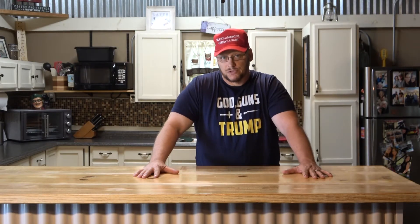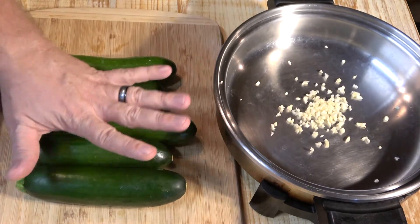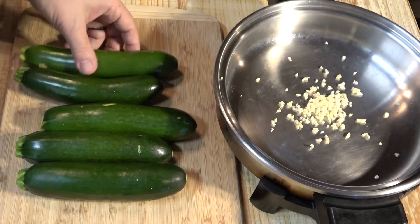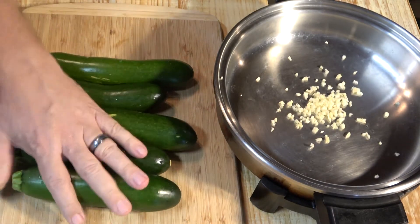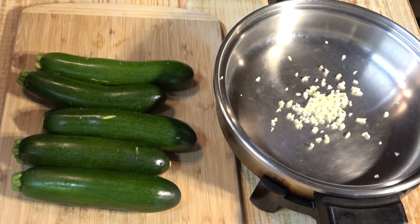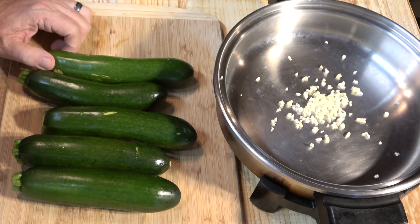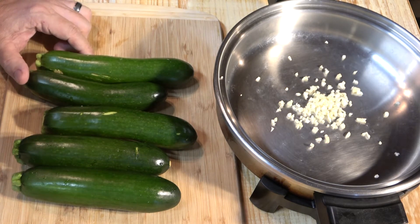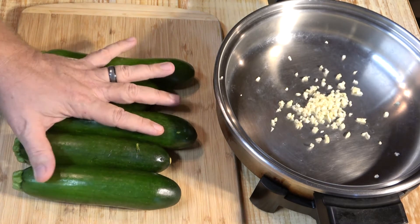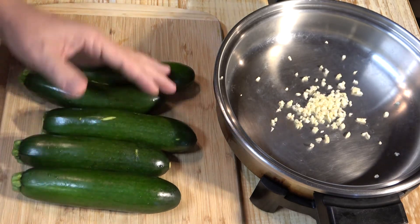Today we're going to cook some healthy noodles — zucchini noodles, also called zoodles. Zoodles are really just squash turned into spaghetti, because that's what zucchini is — it's squash. One plate of regular pasta has 800 calories and 160 grams of carbs, while one plate of zoodles has just 60 calories and 8 grams of carbs. So they're really healthy.